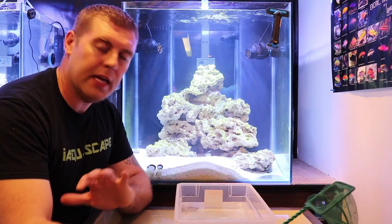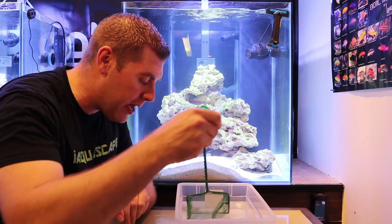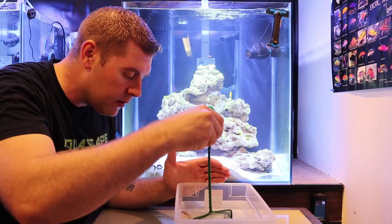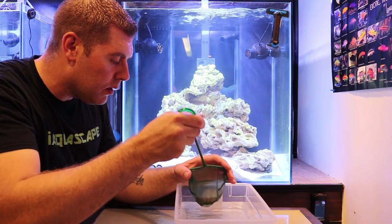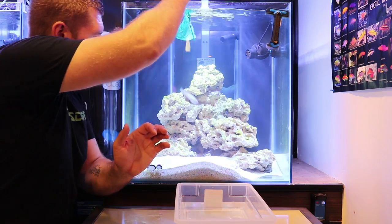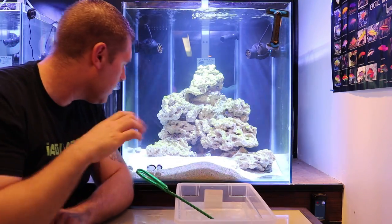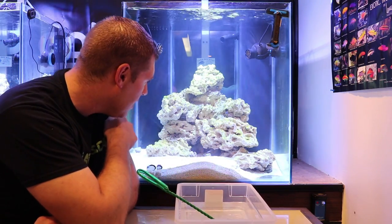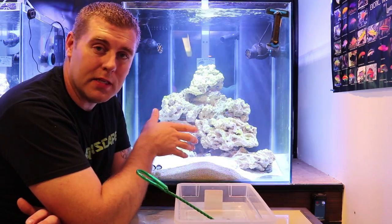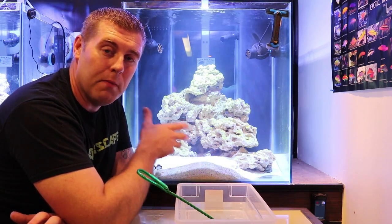The best thing is to try not to get any of this water back into your main display. Let's net him — he can get jumpy so you've got to be careful — then we can release him. There he goes! Right now he's just hiding underneath the cliff there. It's great to have him in here because he's going to keep the rock nice and clean from different kinds of algae.